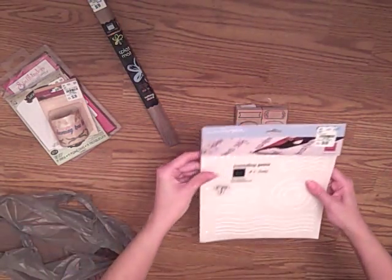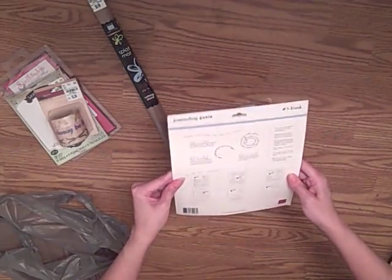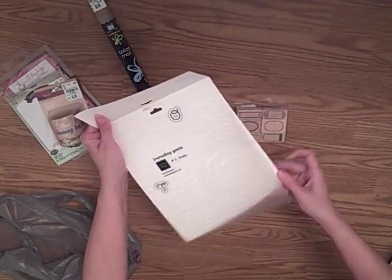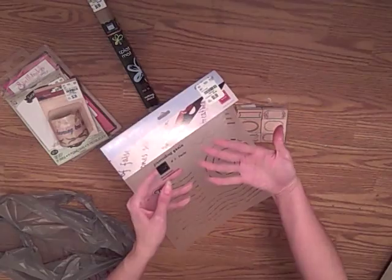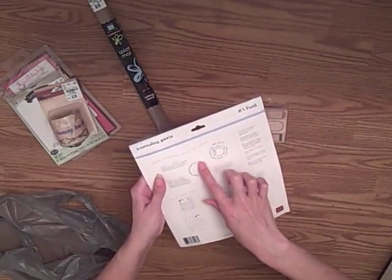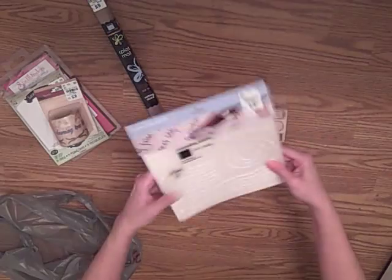And last but not least is this. It's called Journaling Genie. I've never seen this before, and it is by Chatterbox. It gives you these different patterns that you can journal inside of. The one that I really like is the spiral pattern — it shows you on the back how the spiral pattern will keep your writing inside a certain shape. I just thought that would be really cool and fun to add to journaling. And it was only 99 cents, so I thought I would try that out.